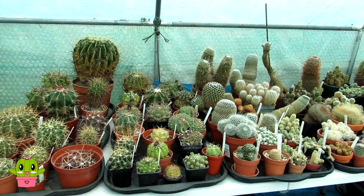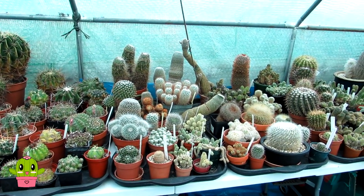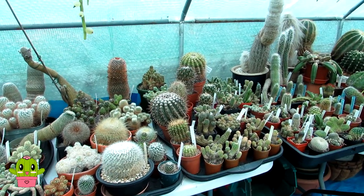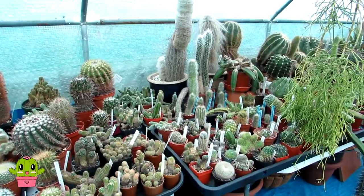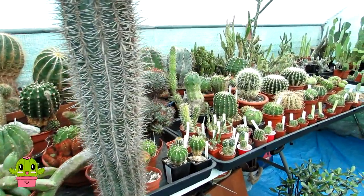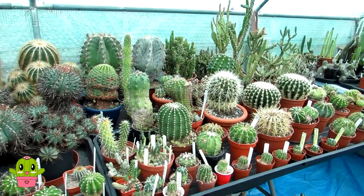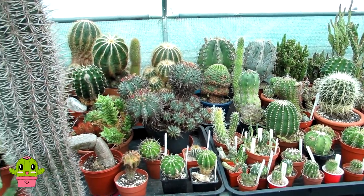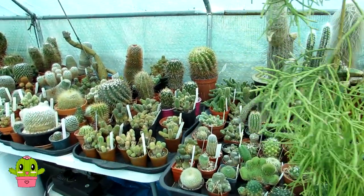Hello Cactus and Succulent Growers, it's Lynne and in today's video I'm going to be talking about all the spineless cacti in my collection and also the types of cacti that don't have spines. This is great if you love cacti but don't like spines or the pain of getting pricked, or if you have young children or pets. The good news is there are plenty of cacti that don't have any spines, or if they do the spines are so tiny you can run your fingers over them without getting bitten.